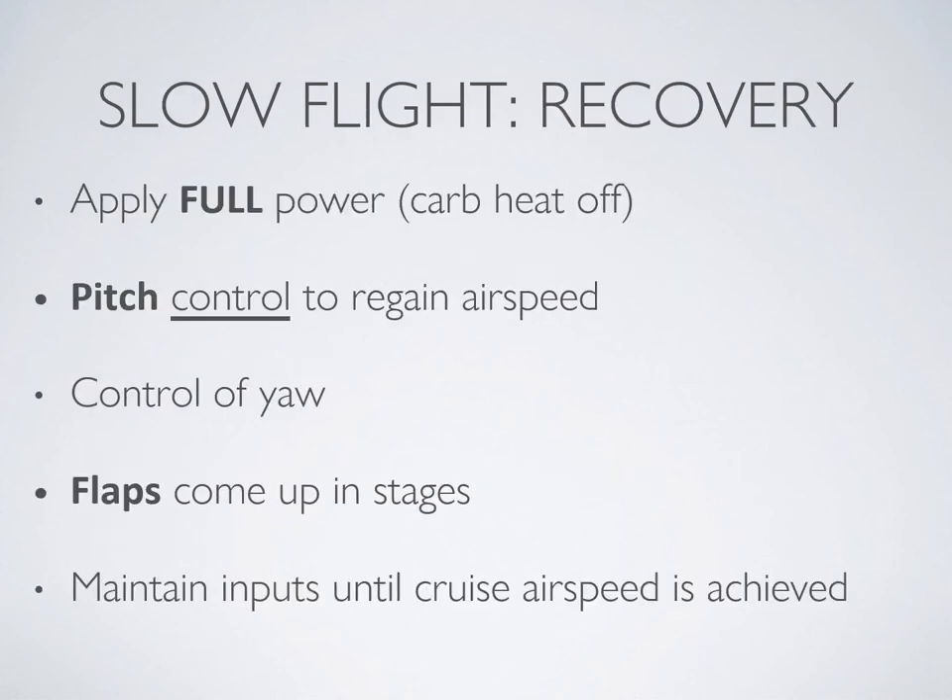To recover from slow flight with flap, follow the same steps as always with one exception for the flaps. First, bring in full power, carb heat off, hold the pitch, prevent any gain or loss of altitude, and control for yaw. Then bring the flaps up in stages — 10 degrees at a time — maintaining your inputs until cruise airspeed is achieved and you're back on your original altitude.